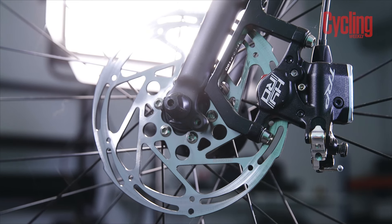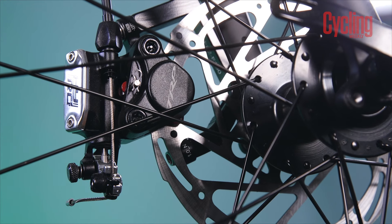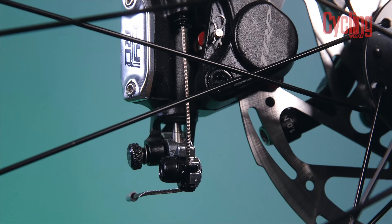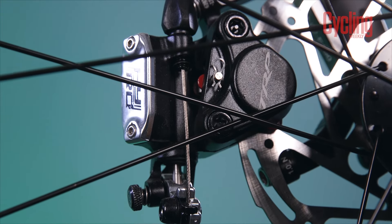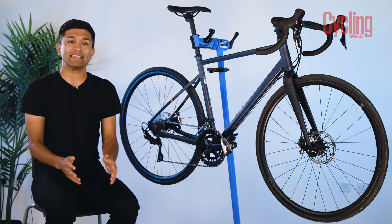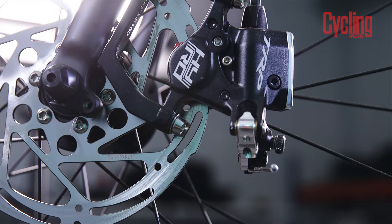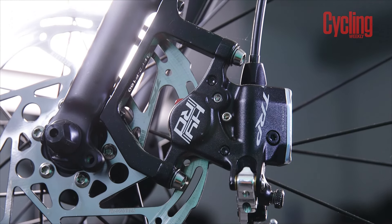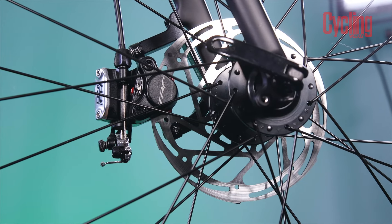These calipers are cable-actuated hydraulic brakes, which I know sounds like a whole lot of gibberish, but to break it down, what that means is that we have a cable running from the brake levers down to the caliper, which then activates a hydraulic system, which then applies the brake. The reason why this is better than a standard cable-actuated brake is because both brake pads move to engage with the rotor rather than just one pad, meaning that these are more powerful. Of course, these aren't quite as good as fully hydraulic systems, but I think this is a fair compromise when considering the price.